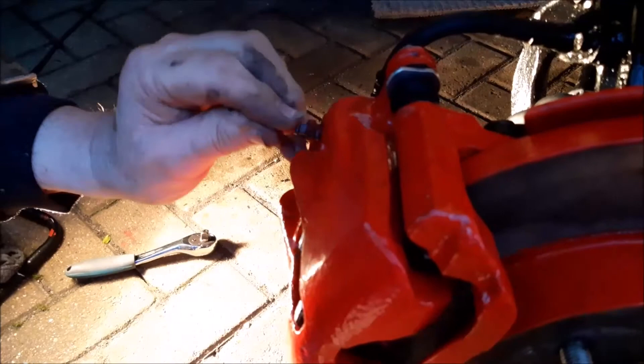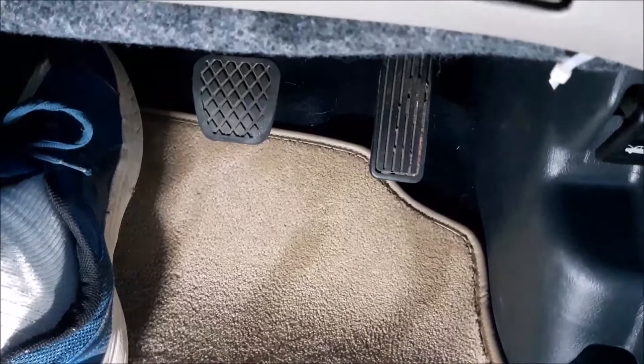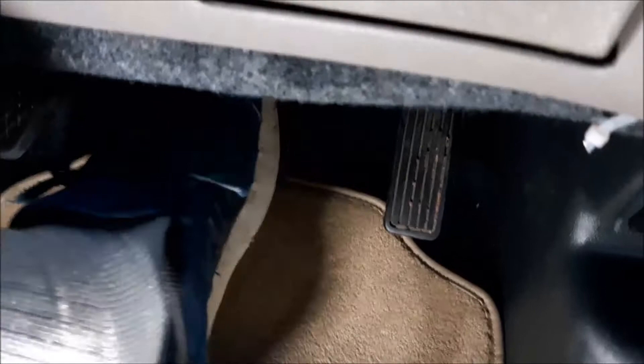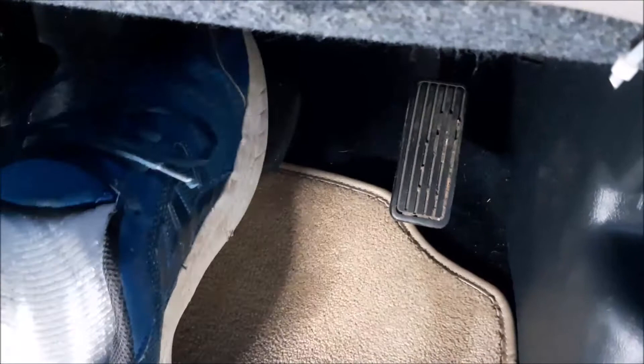It looks like most of the air has come out, so it's time to move to the other side and see what pedal feel we have. We've now done the driver's side as well. The pedal certainly shouldn't go to the floor — you can see there's just a small amount of movement. It will feel different because the engine isn't running with the servo on. Then we just check the brakes are locking the disc.